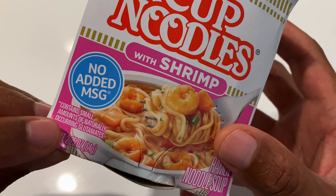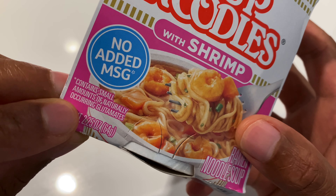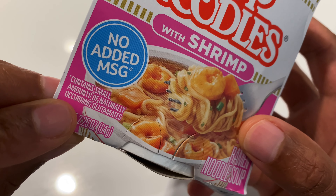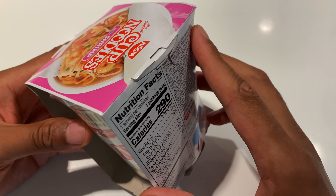And it only contains a small — as in minute, as in tiny, as in not very much — amounts of naturally occurring glutamates. So let's go ahead and open this up.